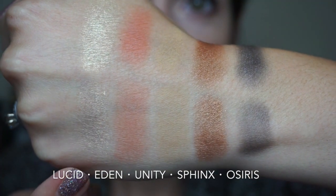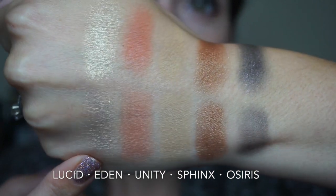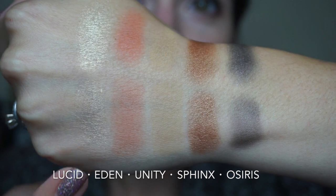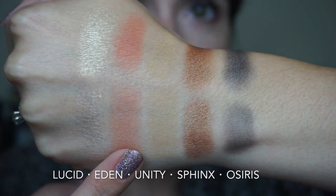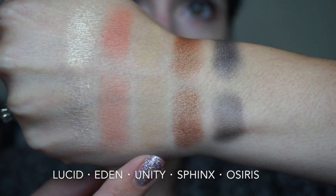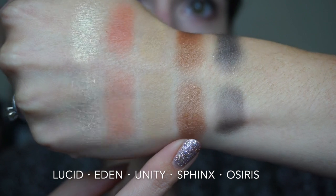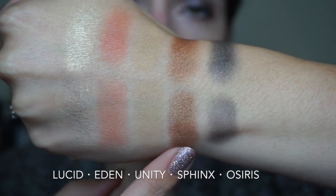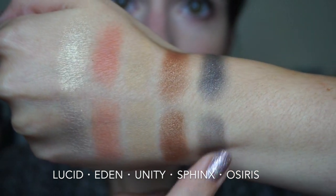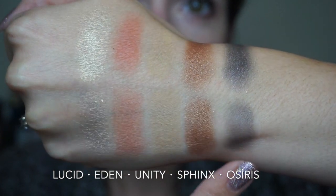Here's the first round of swatches. The first shade is called Lucid — it's really hard to describe, kind of a goldish light green, very shimmery and very beautiful. This is what's on my inner corners today. Next we have a matte peach called Eden, then a very light buttery matte shade called Unity. Next we have Sphinx, which is a shimmery bronzy gold — the brush swatch on this is so nice. And lastly we have Osiris, which didn't show up too well with the brush but with the finger you can see it's a navy blue with a whole bunch of purple micro glitter.